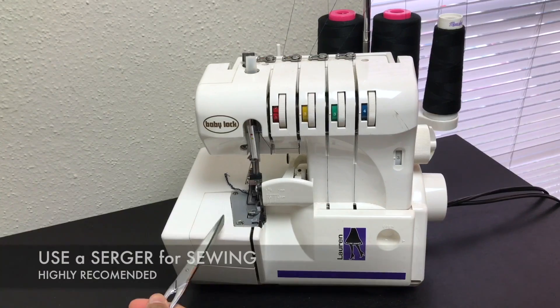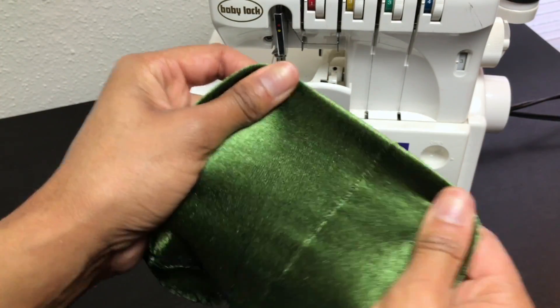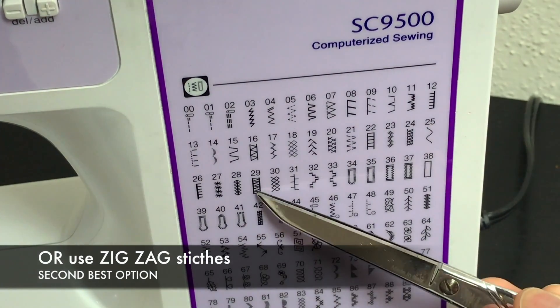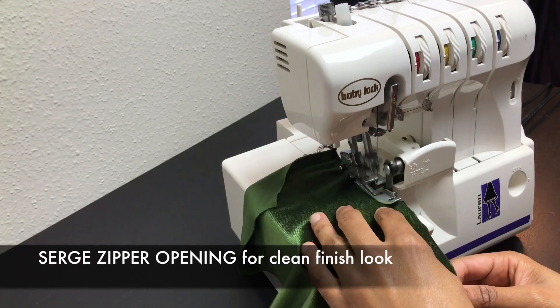I will be using a serger and my sewing machine for this tutorial — it gives a better quality look and looks more like a store brand than homemade. If you don't have a serger, you could use a basic zigzag stitch or any of the fancy stitches you like. Serge the zipper opening.